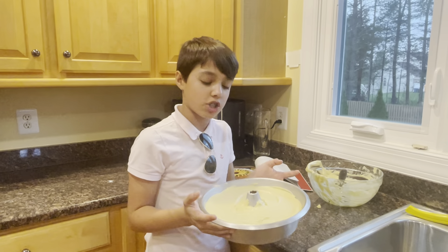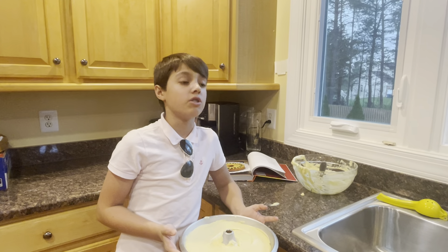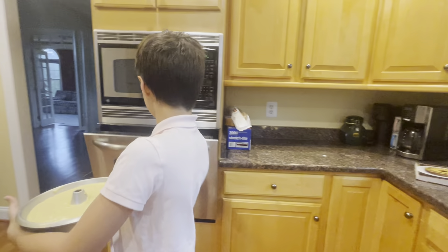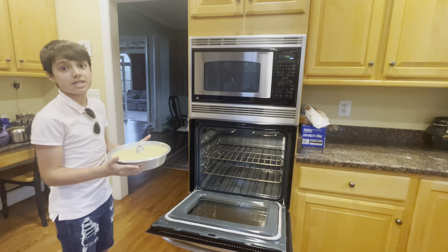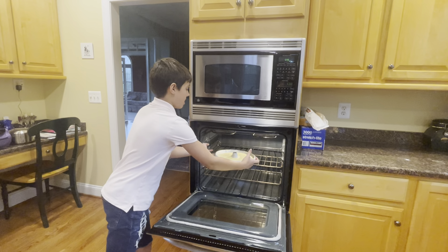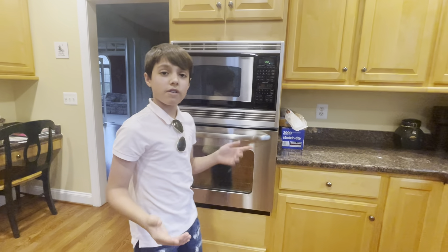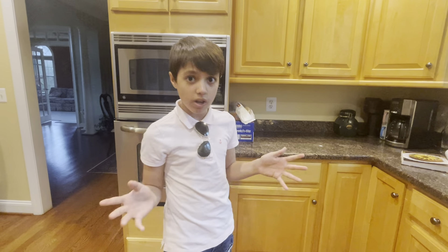Try 45 minutes first, then use a toothpick or knife — if it comes out clean without any crumbs, it's ready. Every oven is different so your times will vary. The oven is preheated to 350°F, or 180°C for European viewers. We'll pop it in and it'll bake for 40 to 50 minutes. In the meantime, that's a good opportunity to slice up your garnish, which is exactly what we'll be doing in the next segment — see you there!